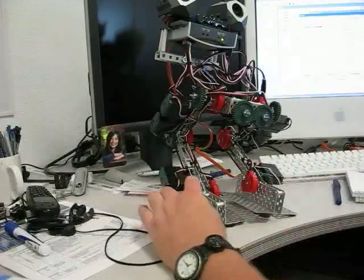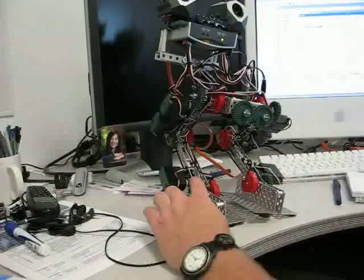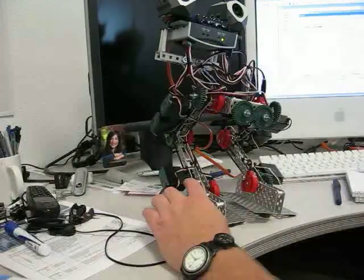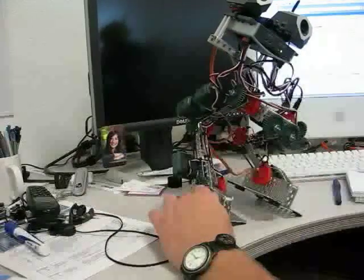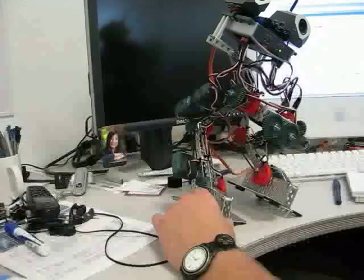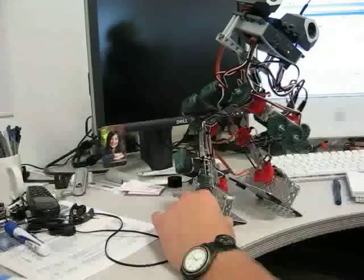Now what I've determined is that the ankles are a lot more critical for the balance than what I originally thought. So we're going to move this right ankle just a little bit. And it goes all the way over — so that is not quite there.